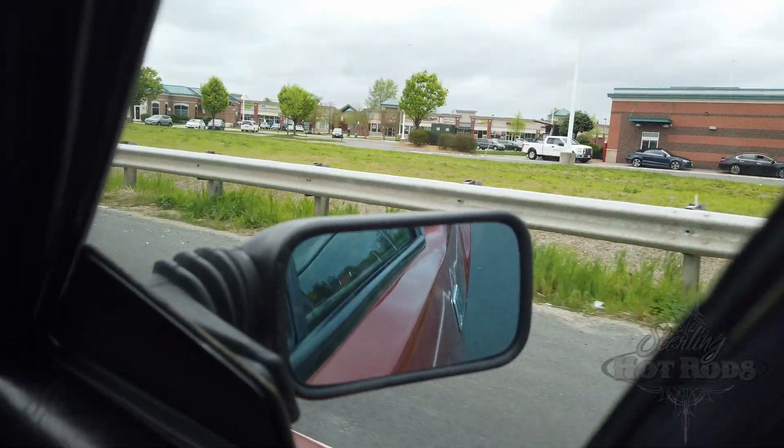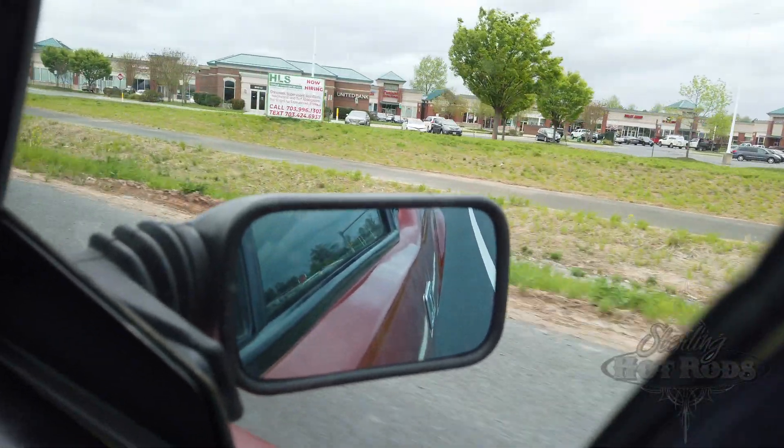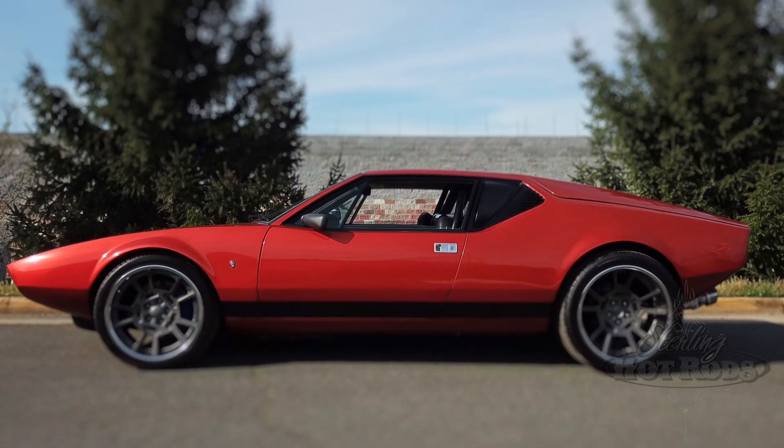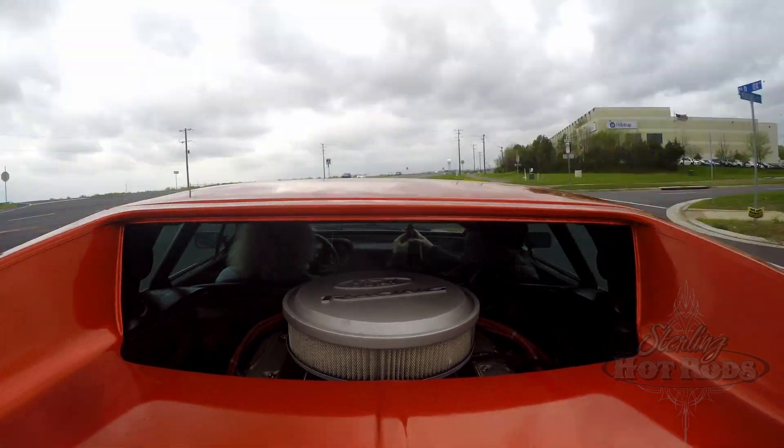It's interesting because first gear is down at the bottom, then second, third, fourth, fifth going up. You kind of have to get used to peeling yourself in and out of the gate. But once you get in it, it's comfortable — I'm comfortable.